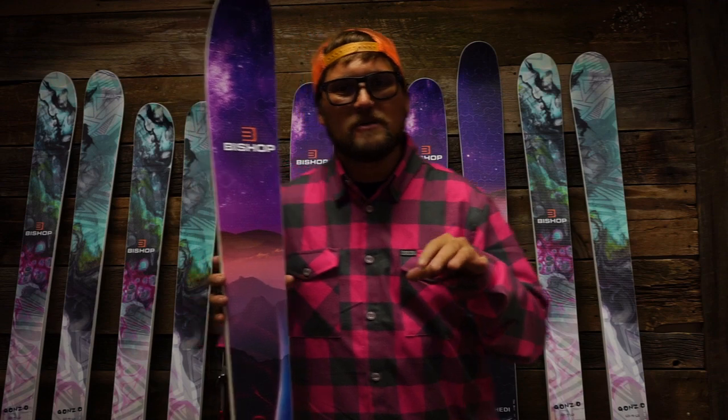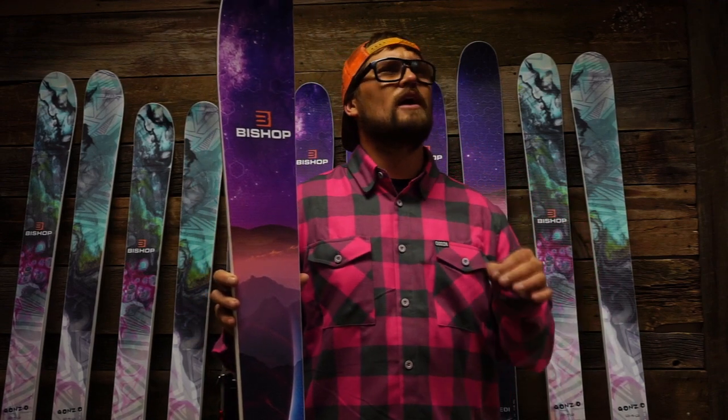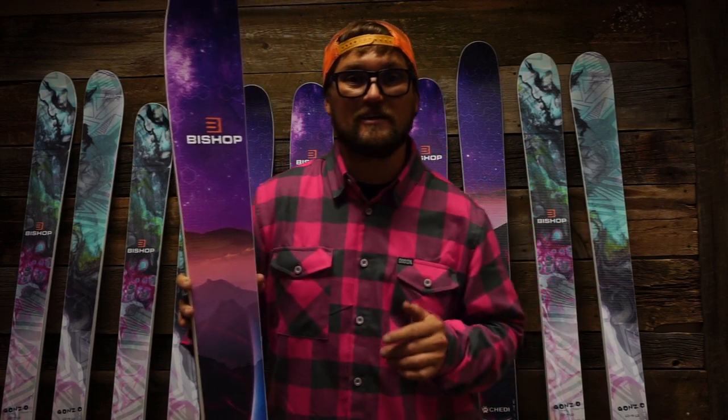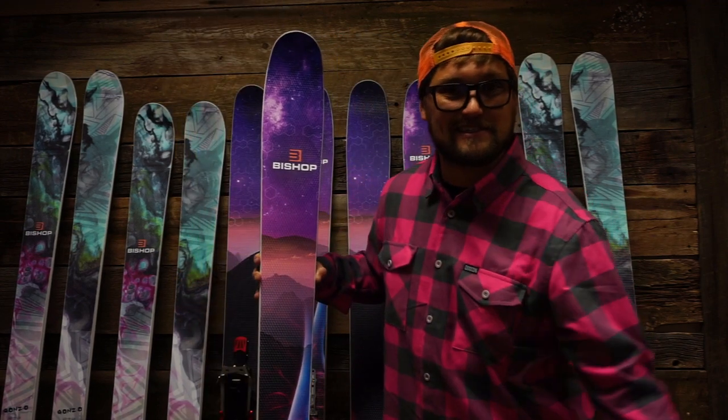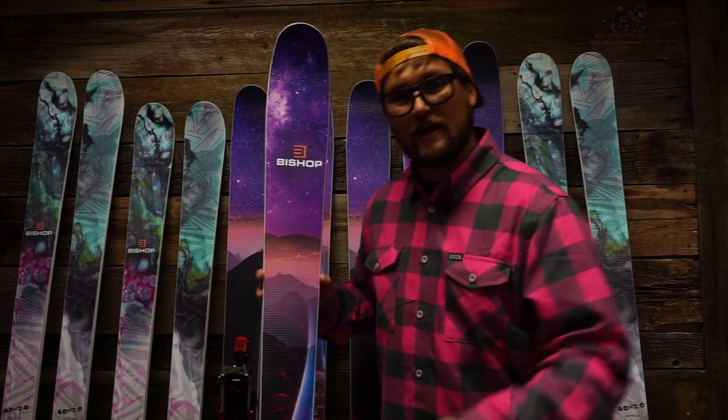When we sat down at the Bishop HQ, we thought: how are we going to make a ski that we already know and love even better? I'll tell you what we did. We kept the exact same dimensions — 130, 100, and 116.